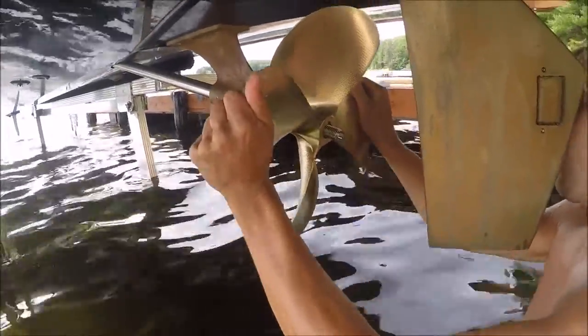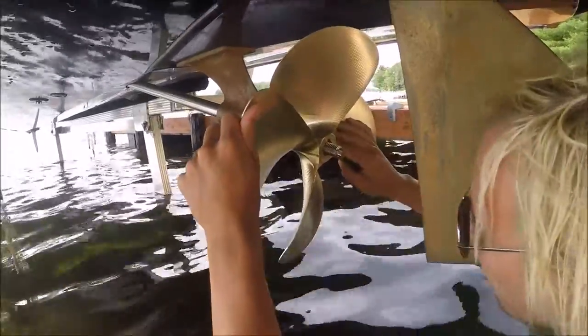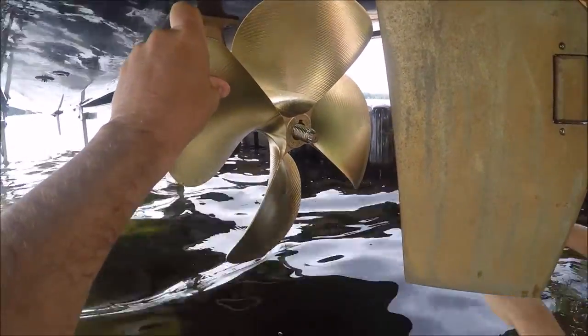I'm going to twist it, make sure the whole thing twists — and it does. Now we're going to go get the nut. "The nut?" Oh no, not the nut — the prop.